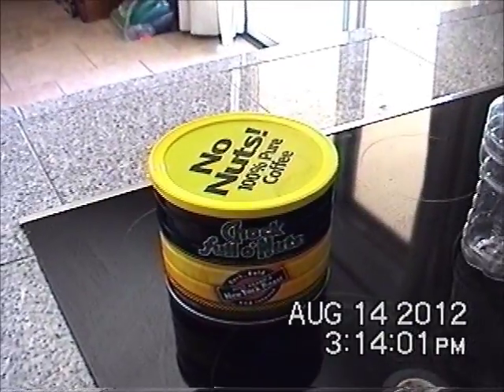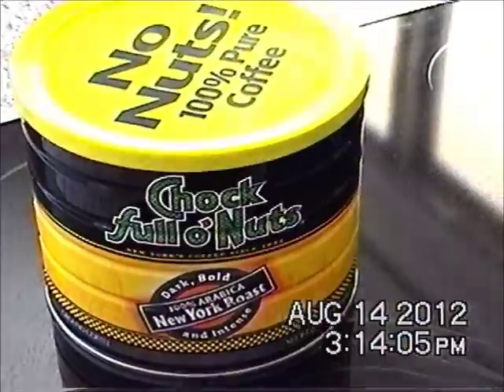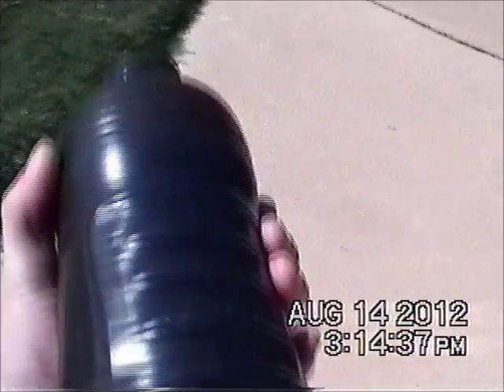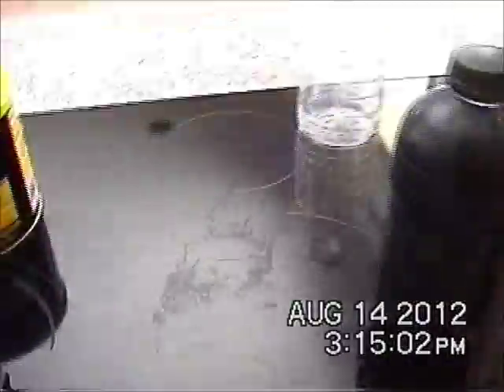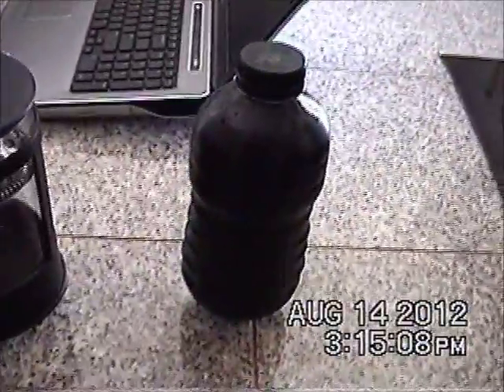Then what you do is you get your favorite kind of coffee — this is mine — and add five tablespoons to one liter of water in the steeper. After your water bottle is thoroughly heated — this is almost boiling hot by the way — you take this and you pour it in and you let it steep for about five minutes.